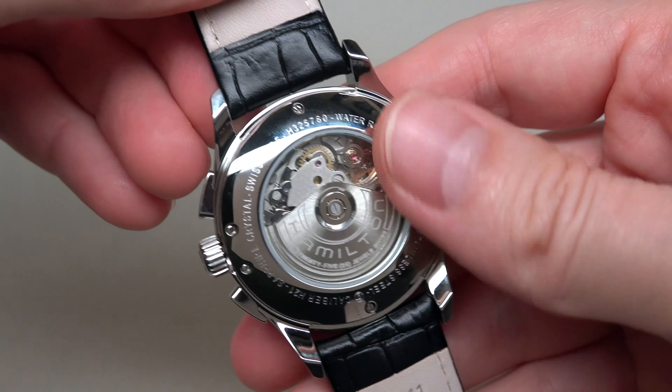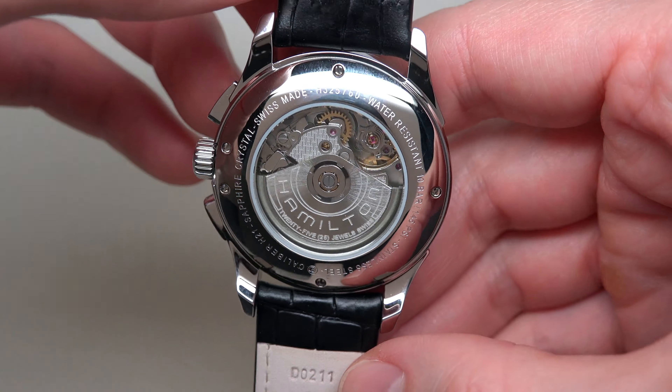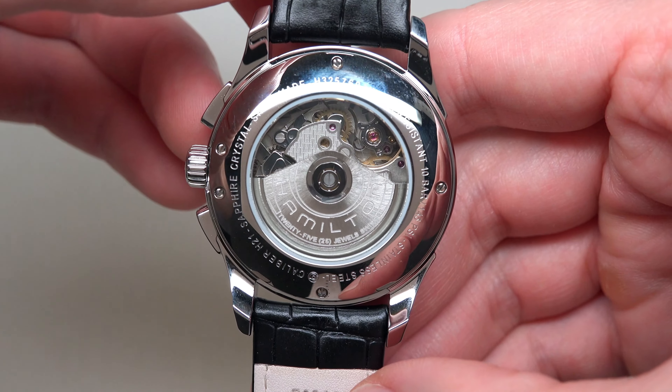Movement: the watch has a Swiss mechanical automatic self-winding movement. It's caliber H21 with 25 jewels.